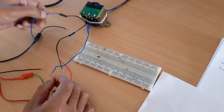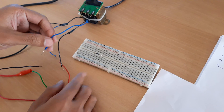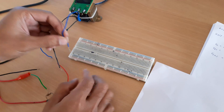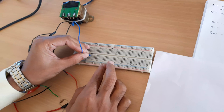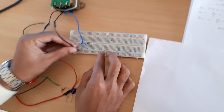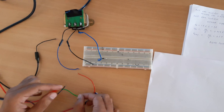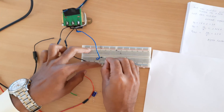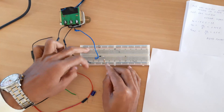It is a 9-0-9 transformer: 9 positive, 0 ground, and 9 again positive. Since this is a half-wave rectifier, we are using only one diode, so we need only one positive terminal. The 9V terminal is connected to the anode of the diode and 0 is connected to ground. I am using a 1 kilo-ohm resistor as a load resistor, connecting it from the cathode terminal to ground.